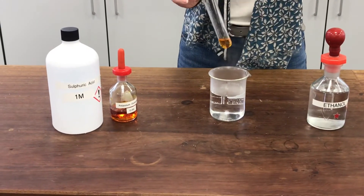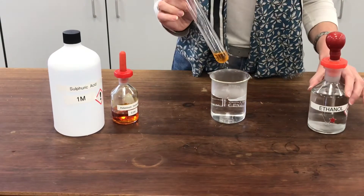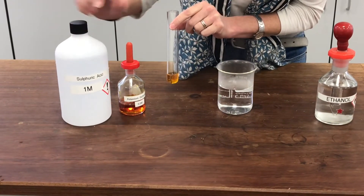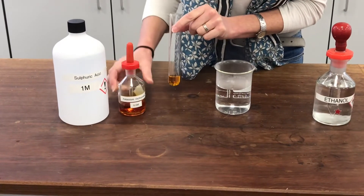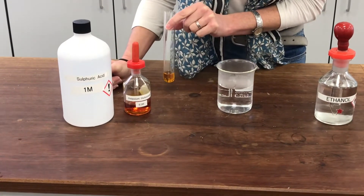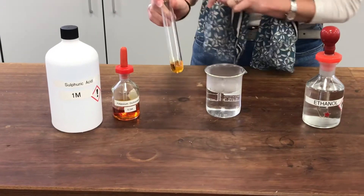In this reaction I'm going to show you what happens when we oxidise ethanol. In this boiling tube I've already put a mixture of sulphuric acid and potassium dichromate. Potassium dichromate is my oxidising agent and it needs some sulphuric acid with it so that it works properly. That's already been prepared in here.